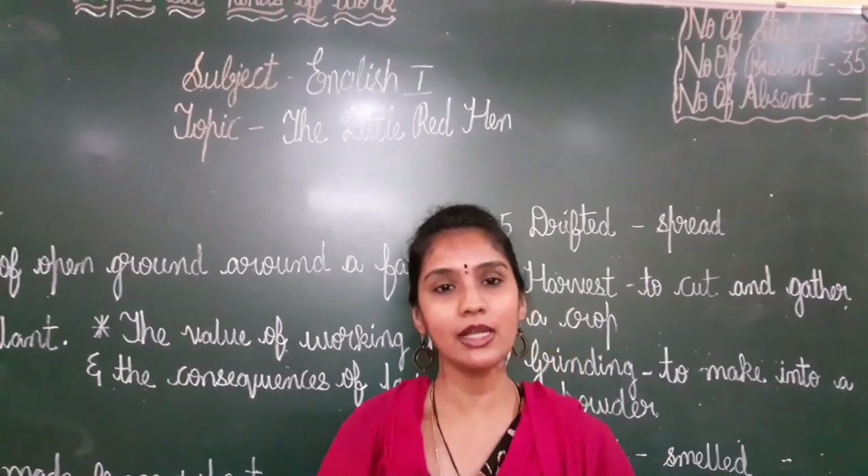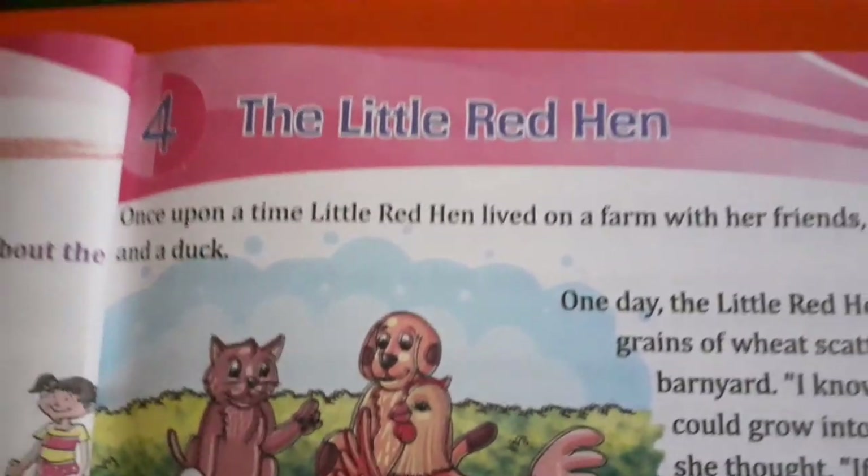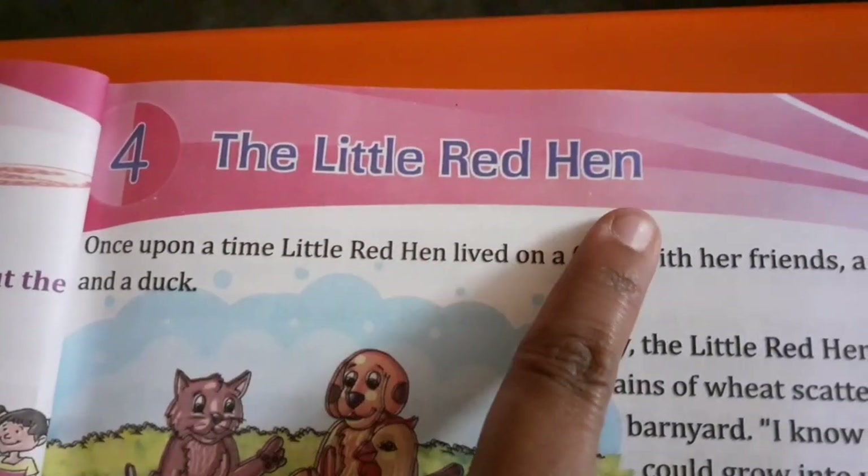So before starting your lesson, let me read out the lesson for you. I hope you are all ready with your textbook. Lesson number 4, The Little Red Hen.